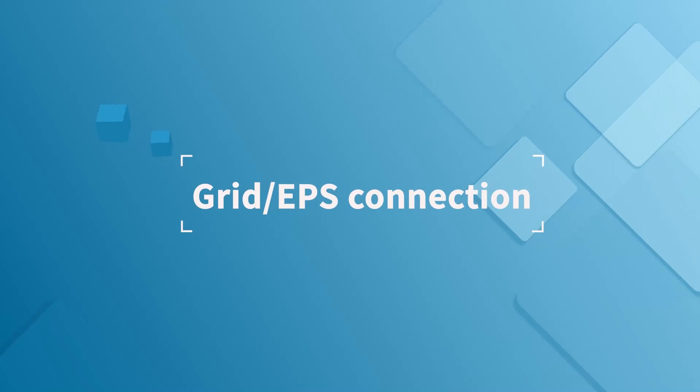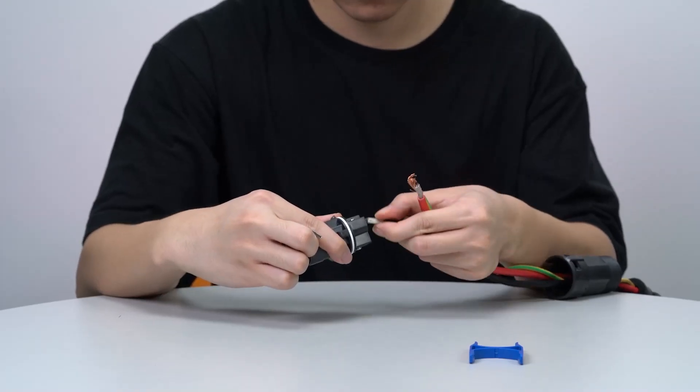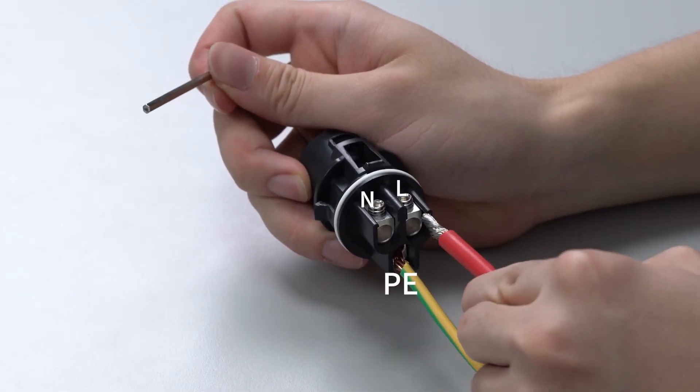Grid EPS connection: insert stripped cables into the grid EPS connector accordingly.